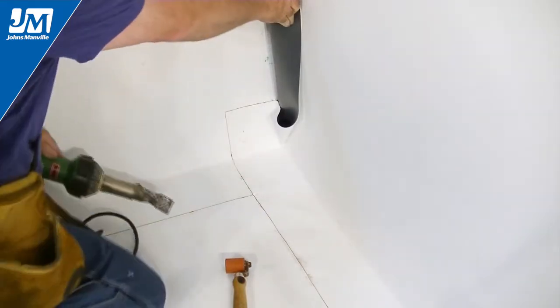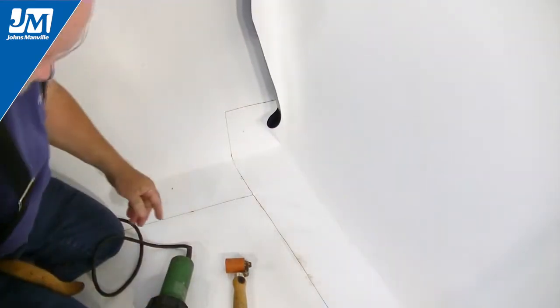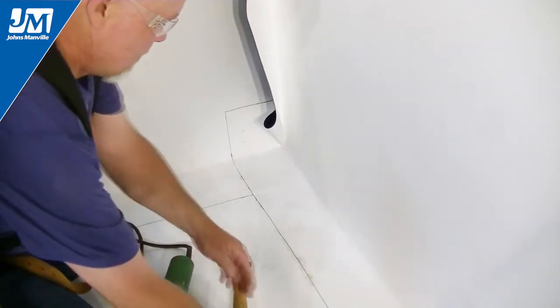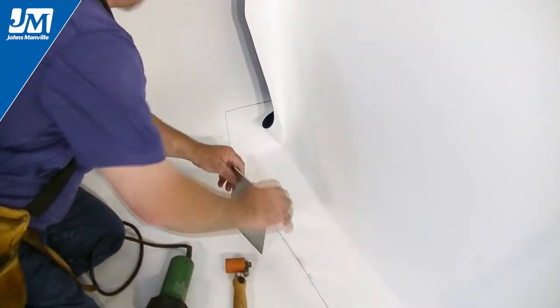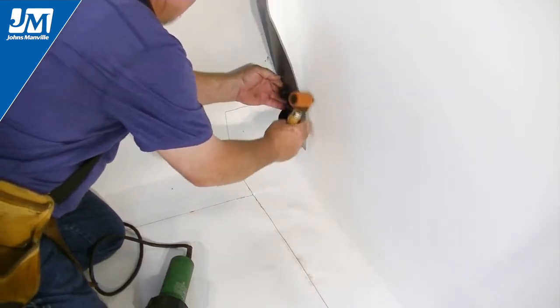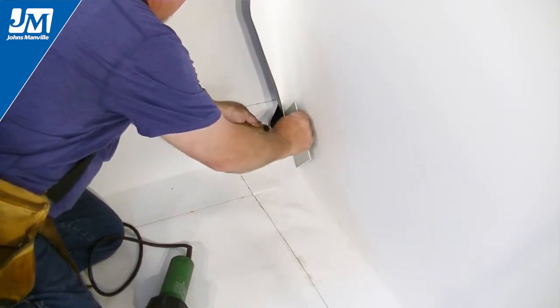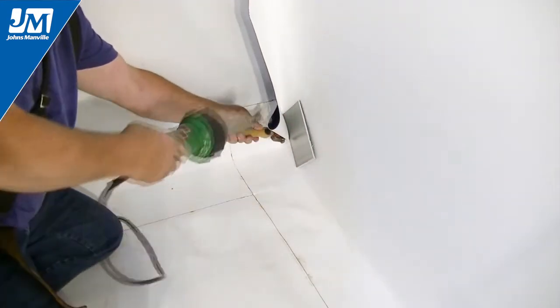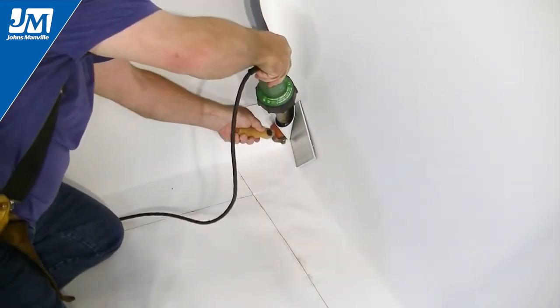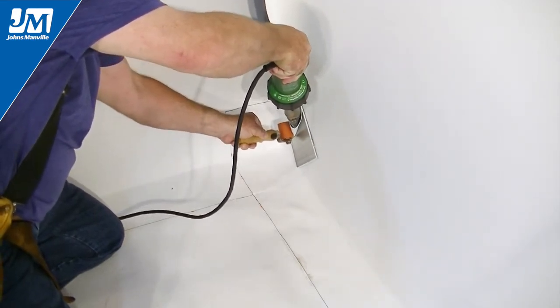At this point you will have a triangle shaped pocket, or pig's ear, formed in the flashing overlap. Take a piece of metal or some other non-combustible material and position it behind this flashing pocket. Position your hand roller at the bottom of the pig's ear. Insert the nozzle of your welder into the pig's ear and slowly withdraw it as you follow with the hand roller.